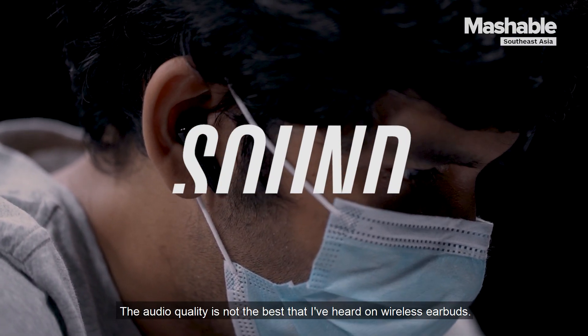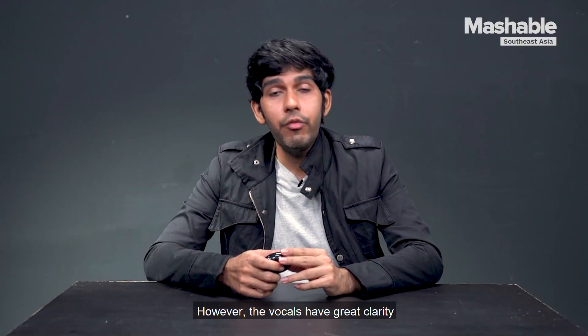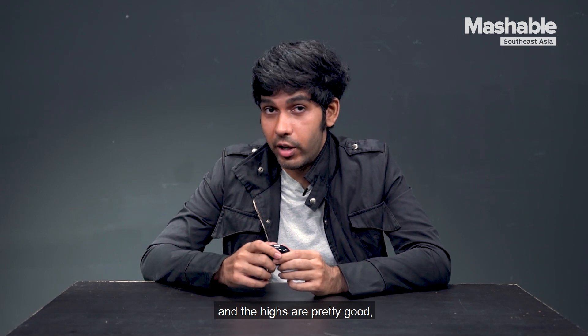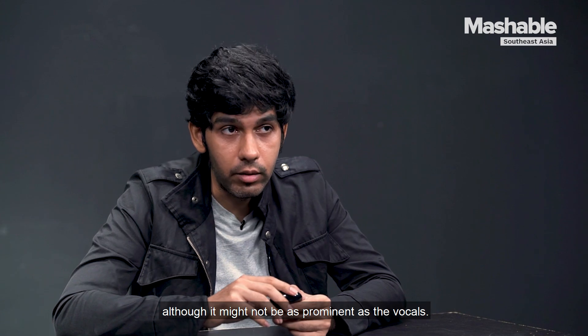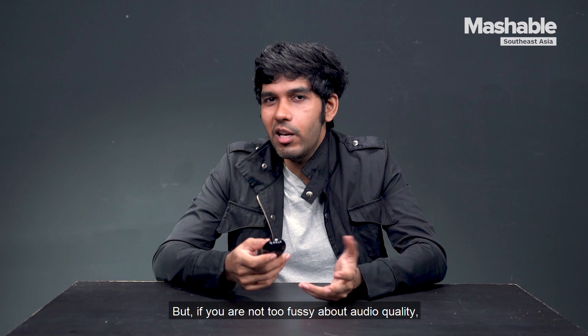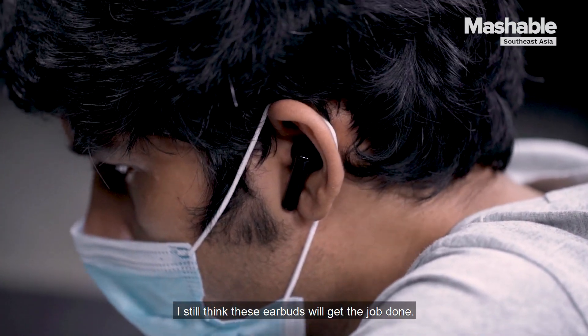The audio quality is not the best that I've heard on wireless earbuds. However, the vocals have great clarity and the highs are pretty good, although they might not be as prominent as the vocals. The bass needs to be bumped up a tad bit, but if you're not too fussy about audio quality, I still think that these earbuds will get the job done.